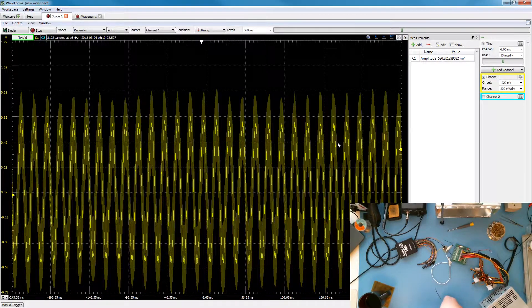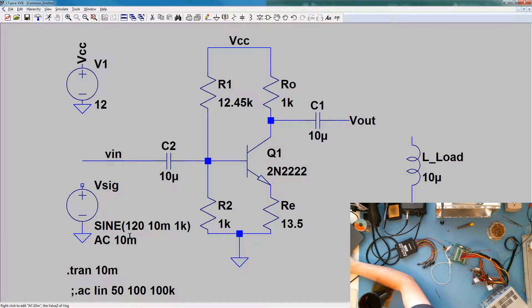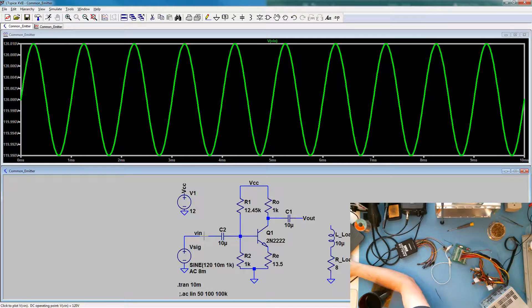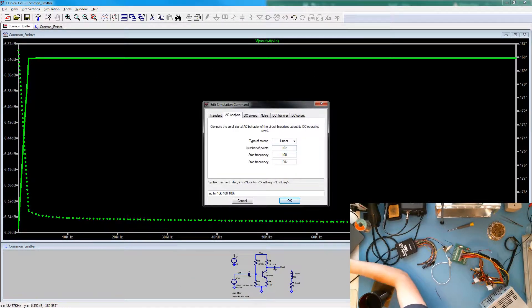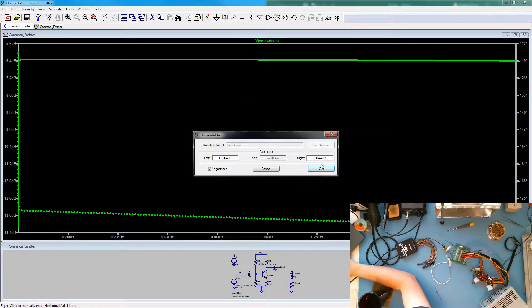We'll take this back to LTSpice with this new data and compare the gain and the frequency response to what we saw in simulation. I'm amazed at how well that worked. So I'm going in and making the component changes — this is 12.45K and 13.5K — and we need to change the source to 8 millivolts and connect it to the input. We'll go ahead and save, then run. Now we can see our input and output. We'll run the AC analysis — do a bunch of points, start at 10Hz, stop at 2MHz. We can make this a logarithmic scale.